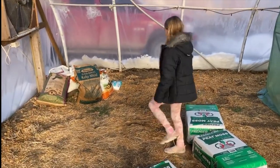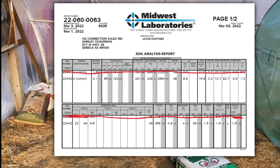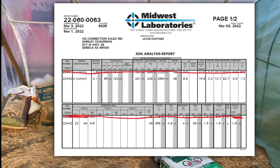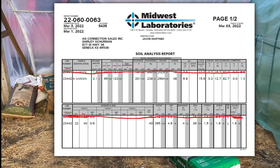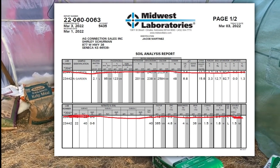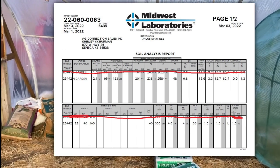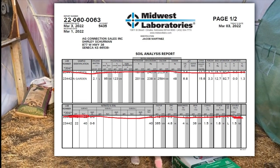Now we're going to talk about our soil test. We always take a soil test every year — that's how we know what to put in here. I'm going to show it on the screen. It's pretty much the same every single year, so I know what I need. I had old Scott — Jeff, sorry about that — help me out.